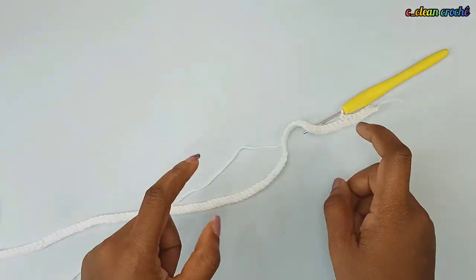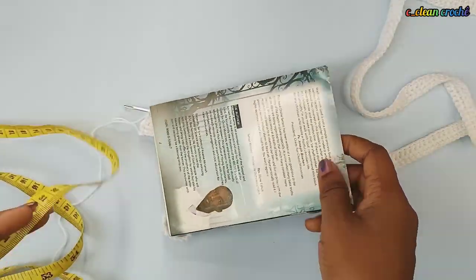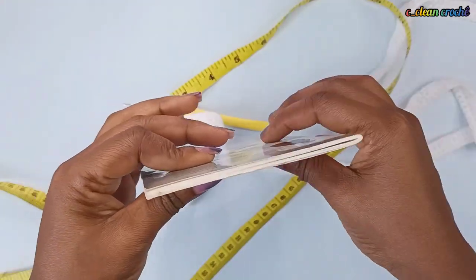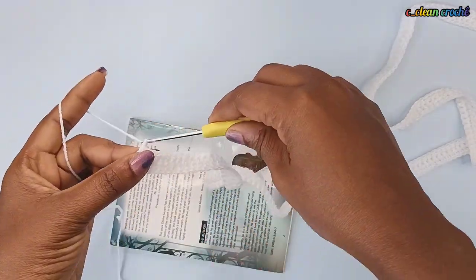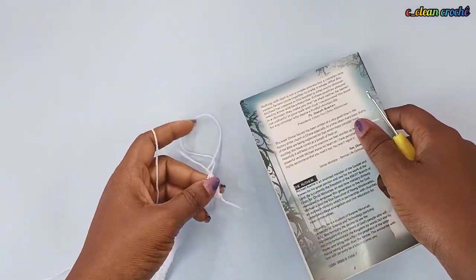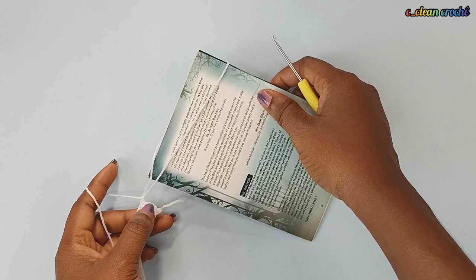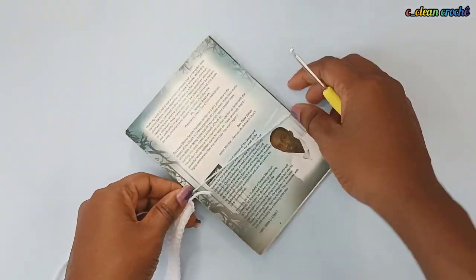Now you need a book or a card, or anything which is four inches. It should be smooth enough for you — not too heavy, otherwise you're going to find it difficult. You make a loop and put it around the book area like this. Make sure that it fits very well but not too tight.